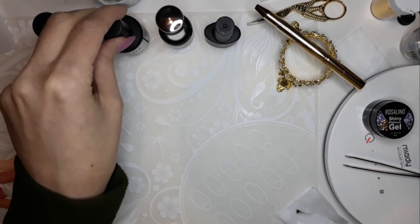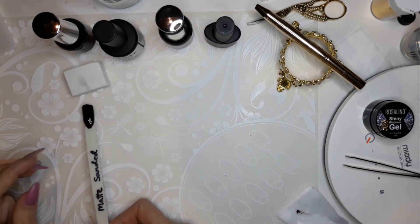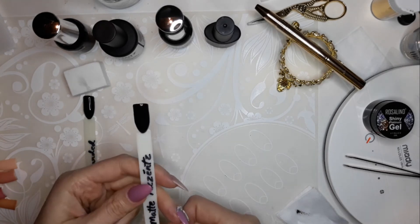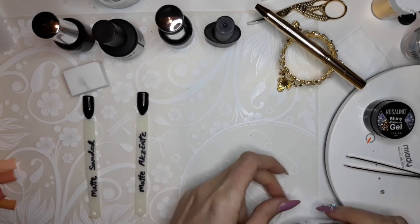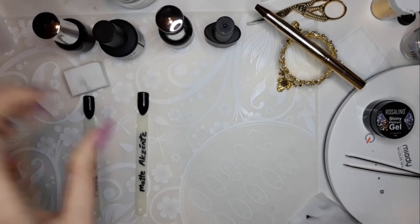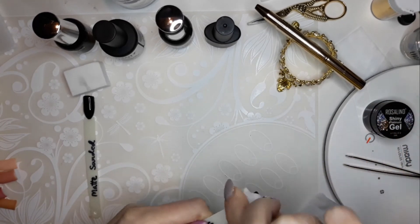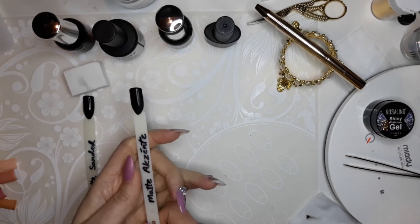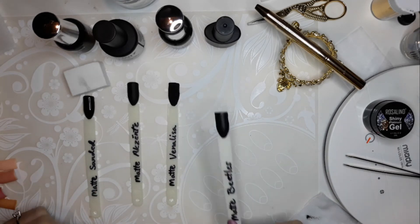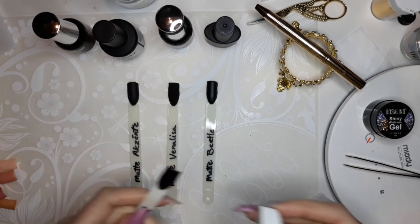One downside worth mentioning: the Accents top coat is not a no-wipe, so I'll have to wipe it off. They're fresh out of the lamp — obviously shiny right now because I'm going to file this one. This is the inhibition layer here. I'll grab my wipe. I usually wear gloves because I don't like to get alcohol on my fingertips, but I'm just doing this one swatch. And the sanding block swatch I'm just going to sand now.